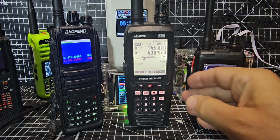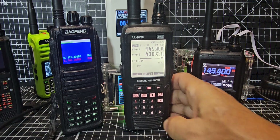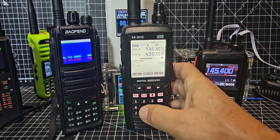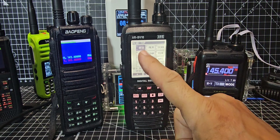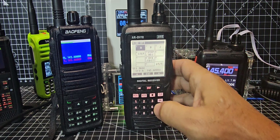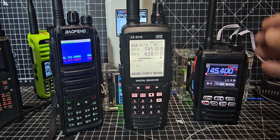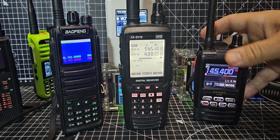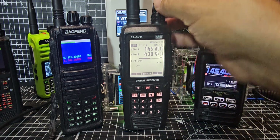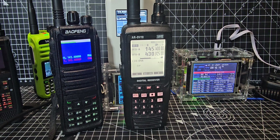Now we set the frequency on the DV10. There's a learning process to this because all scanners in my opinion are very hard to learn. You go Menu, make sure you select VFO, then Enter, then A, B, and there's Z as well. Enter, and now you can type your frequency — 145.400 — which is what we've done. So if I grab my VW radio on 145.400, you'll hear that come through nice and clear.